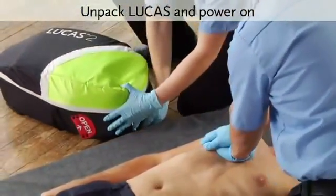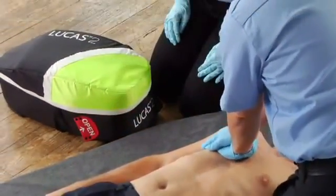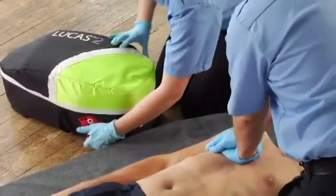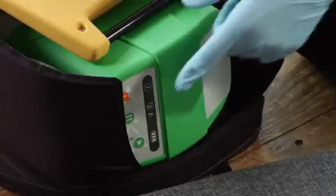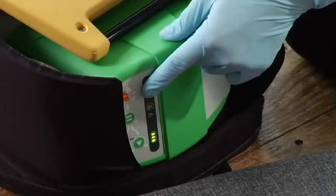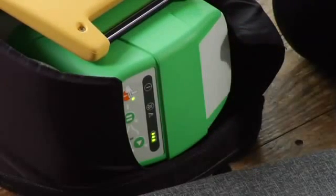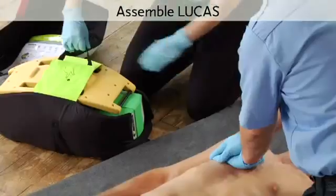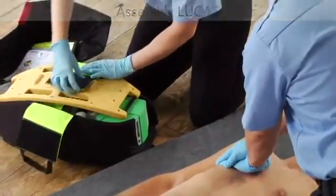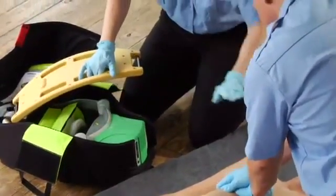Now get out Lucas. Put the backpack down with the top towards you and open the bag. Before you take Lucas out of the bag, push and hold the on-off button until it turns on. It self-tests, and you see the green LED when it's ready to use. Assemble it on the patient — get out the back plate. Stop compressions briefly and slide it under the patient's back.